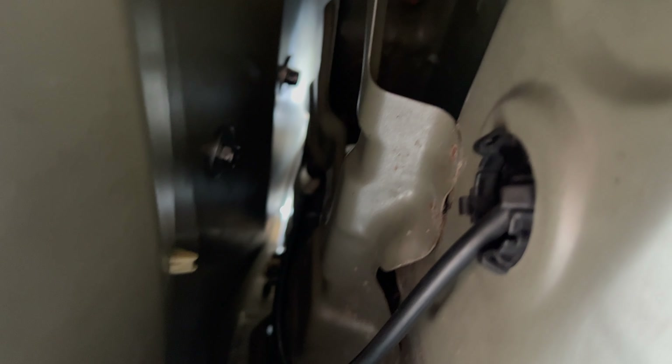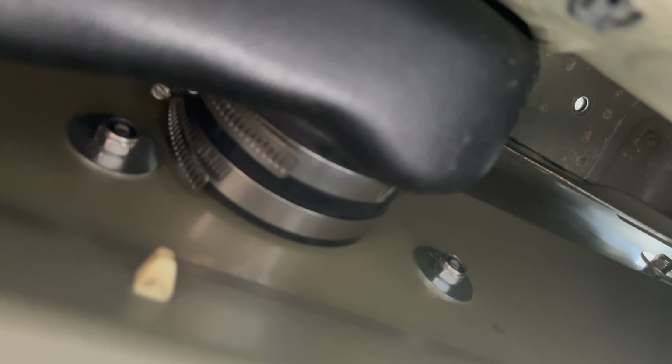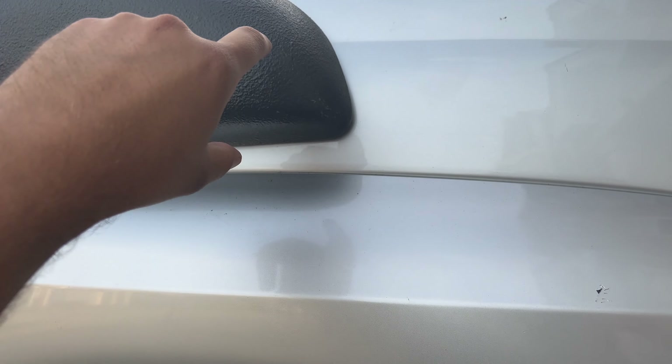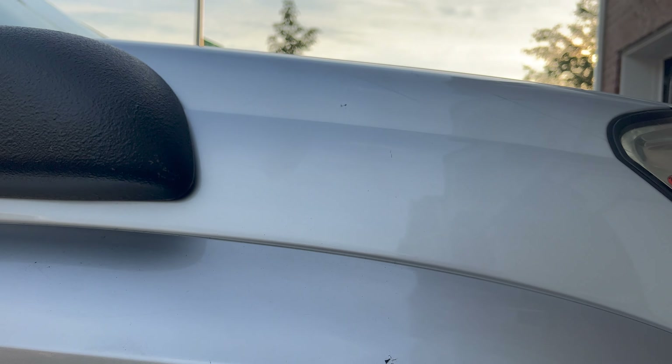I've got the snorkel on, going into the wheel well. There are some bolts all the way back here — these are kind of a pain to get to. The ones closer to the right, above the tire, are not too bad. I've got two worm clamps holding the rubber silicone connector. What I did was: I had the snorkel section in there, put the silicone boot on, then came in from the outside and put the snorkel through the hole and lined this up. From the inside, I made sure it was connected and then put the band clamps on, using an extension and ratchet to tighten them.